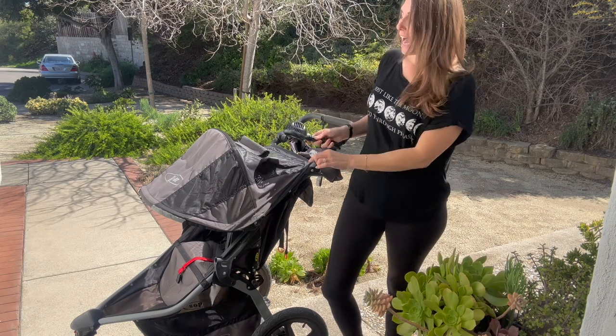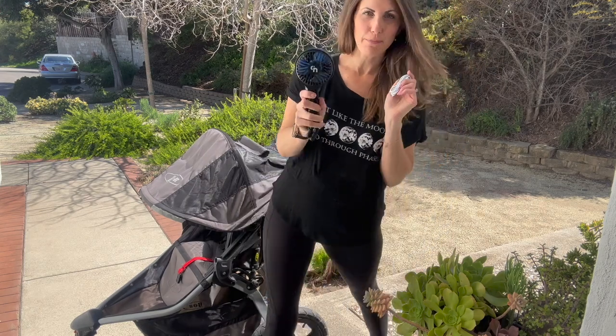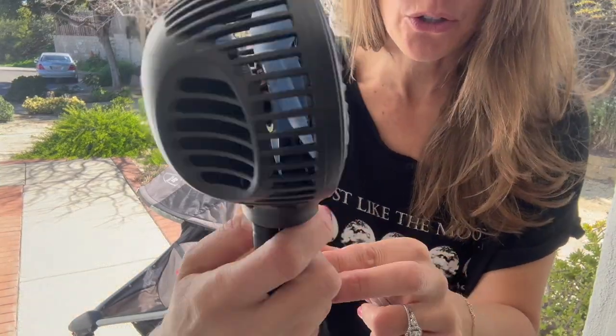I've sent this stroller fan. I'm going to give you a demo of how to attach it to a stroller, but first I'm going to get up close and just show you what the fan looks like.